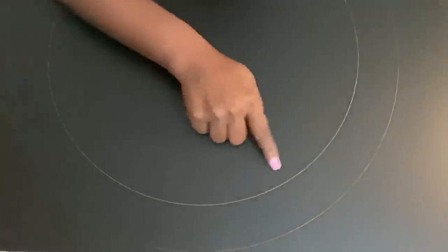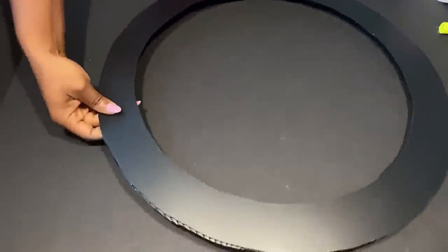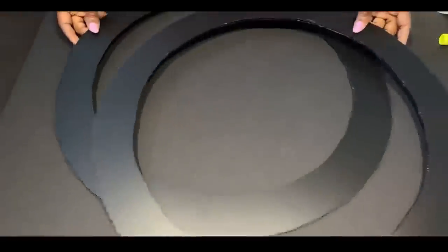I'm gonna carve this out with an exacto knife. I made two but I'll be using the other one much later.